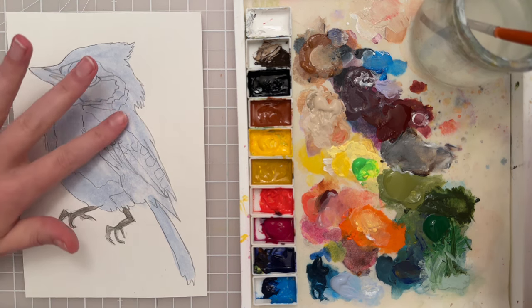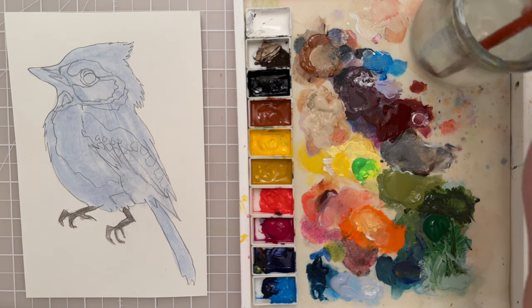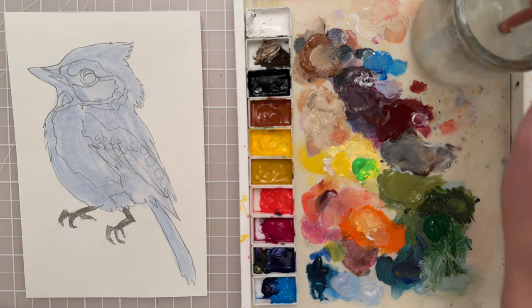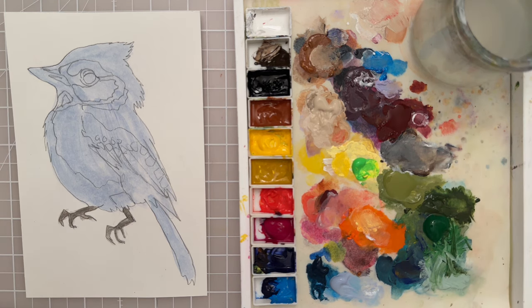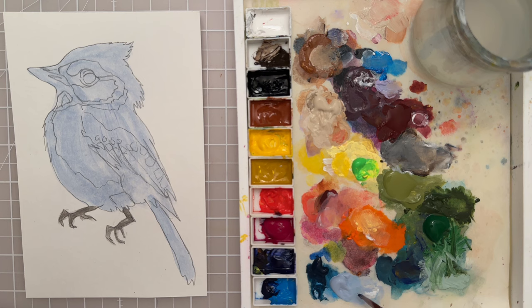We'd want that to dry completely, and it feels pretty dry already. That acrylic is drying nice and quickly, so I'm going to move on. Next I just want a darker value, so let's take some of this light blue color and let's mix in some ultramarine blue to get a little darker color for some shading.